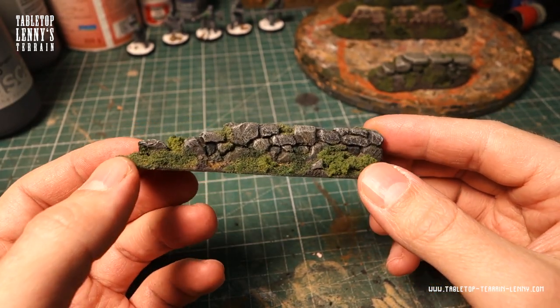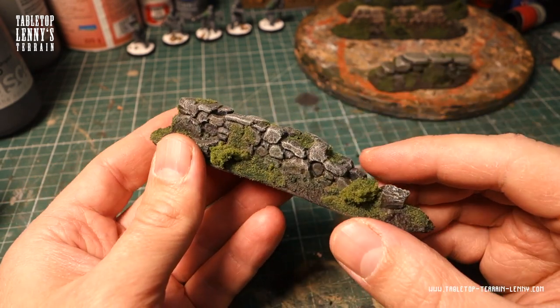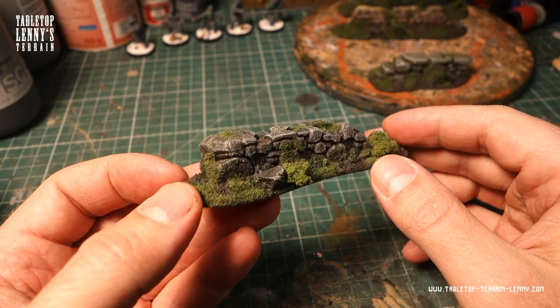That's it. This is one way to paint a foam stone wall. You can add more layers and make it more fancy, or skip a few steps and speed up the painting process.